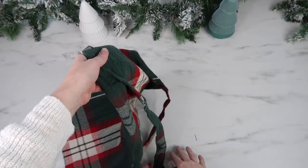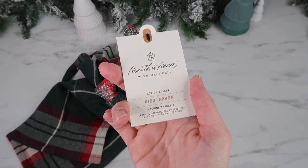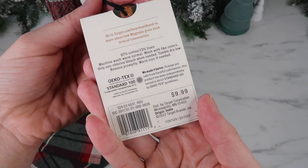This is from the Hearth and Hand line at Target. I think it's out of stock online but there might be some in stock in stores. It's made out of 87% cotton and 13% linen.